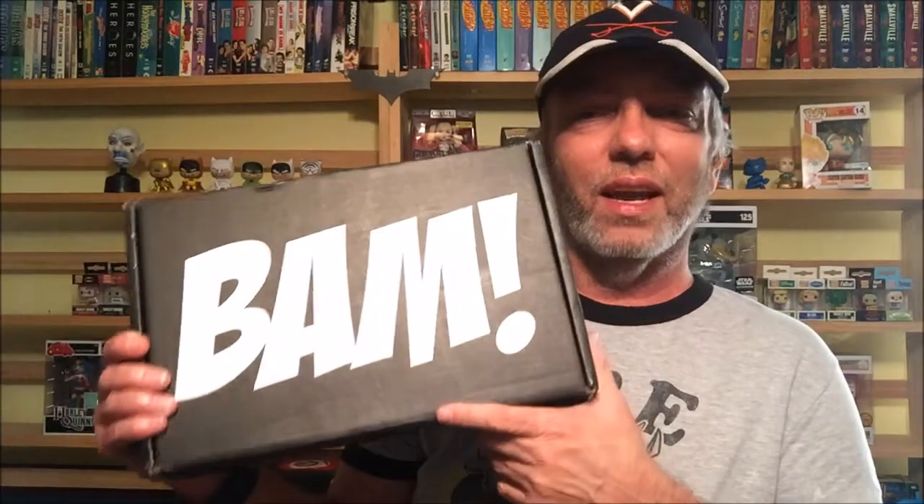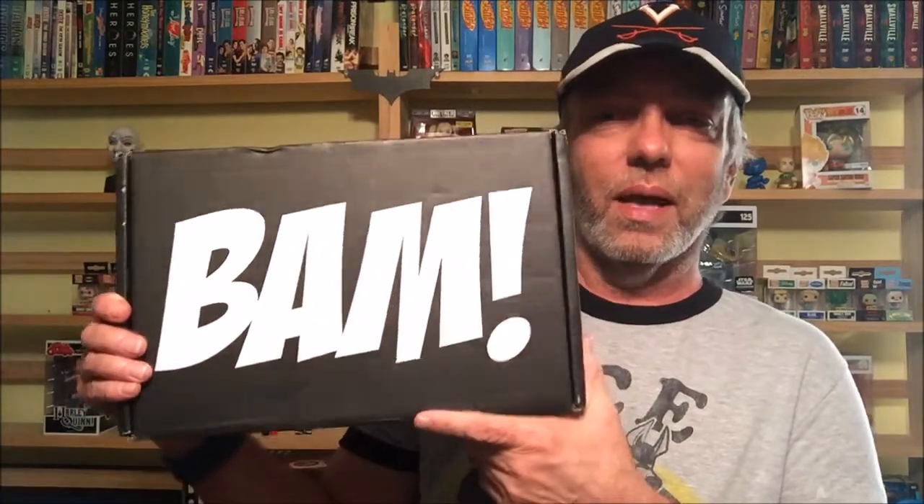Hey everyone, this is Daryl, aka The D, from the Simply Incredible Podcast. Today we're doing our BAM Box unboxing for February. I almost forgot it's not March yet — we're still in February. But if you look outside, we've got flowers growing and trees blooming, so you'd think it's March or April. But no, it's still the tail end of February. Here it is — BAM Box! Let's bust this open.